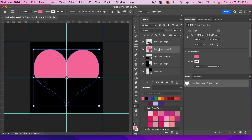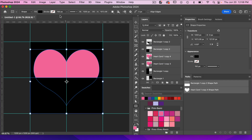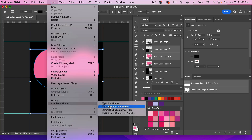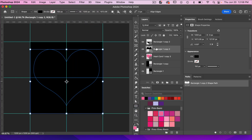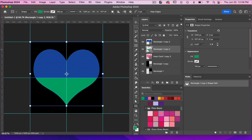I'm going to take this heart layer, duplicate it with Command or Control J. We'll take the bottom rectangle, bring it to the top, then Shift click and do the same thing: Layer > Combine Shapes > Subtract Front Shape, and now we have the top of our heart. So we have our top and our bottom. Let's give this a new color — green — so we know what is happening.